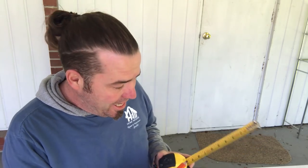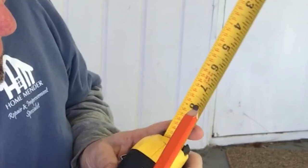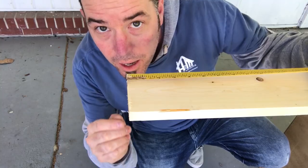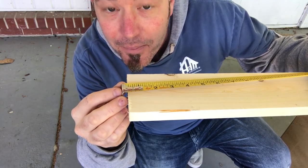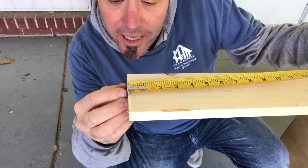Measuring with a tape is pretty easy — it's usually only taken down to the 16th. No carpenter will really go into the 32nds. A 16th is every single notch on the tape. When I measure, I like to use terms like '23 and a heavy quarter,' which means it's a little more than a quarter but not quite a 16th bigger. On the other end, '23 and an easy quarter' means it's just a smidge under 23 and a quarter. The little silver piece on the tape has a little play in it — that's to account for the distance whether you're hooking on something or butting up to it.